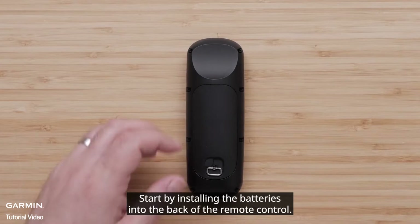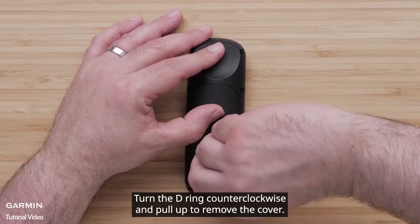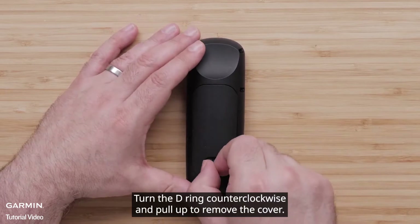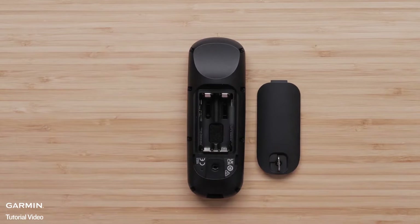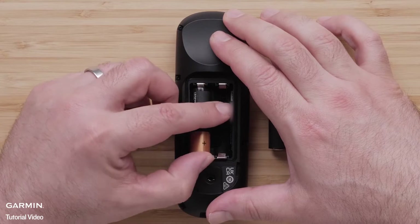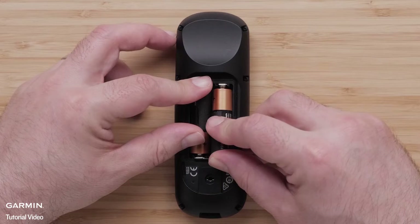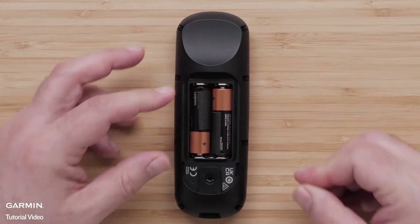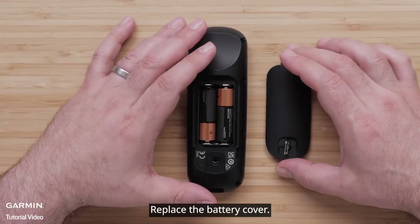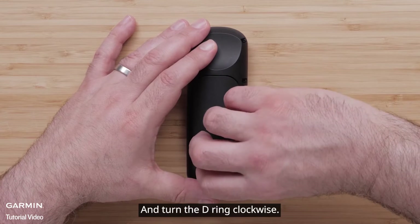Start by installing the batteries into the back of the remote control. Turn the D-ring counter-clockwise and pull up to remove the cover. Insert two AA batteries, observing polarity. Replace the battery cover and turn the D-ring clockwise.